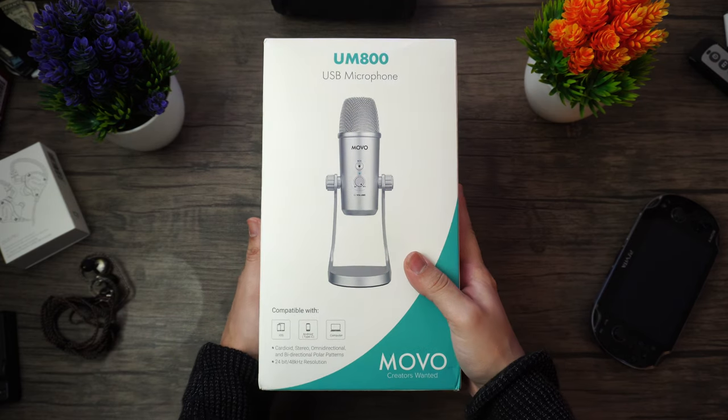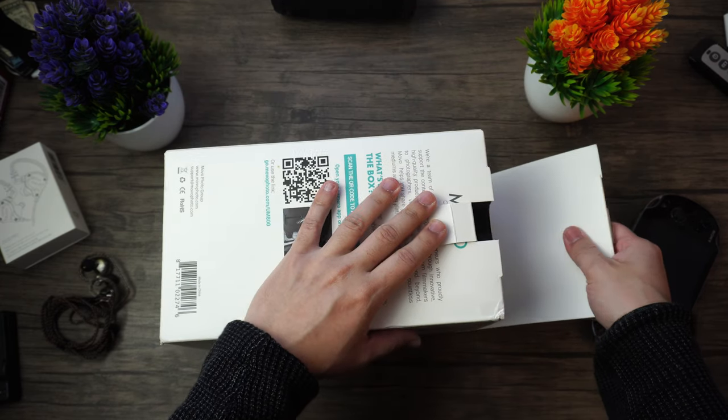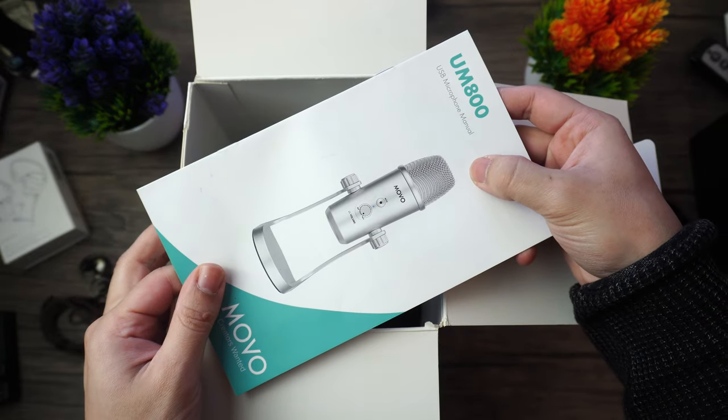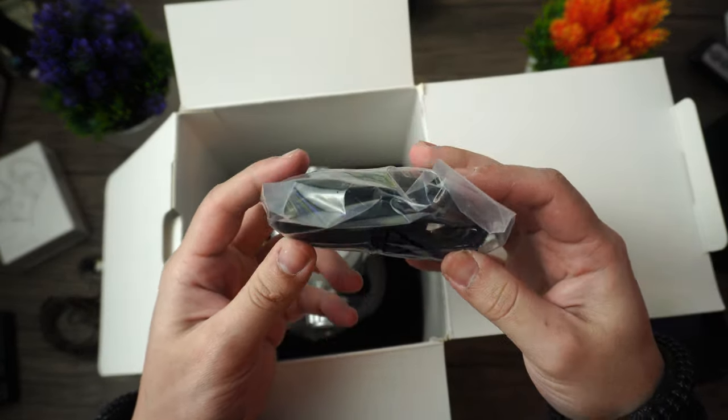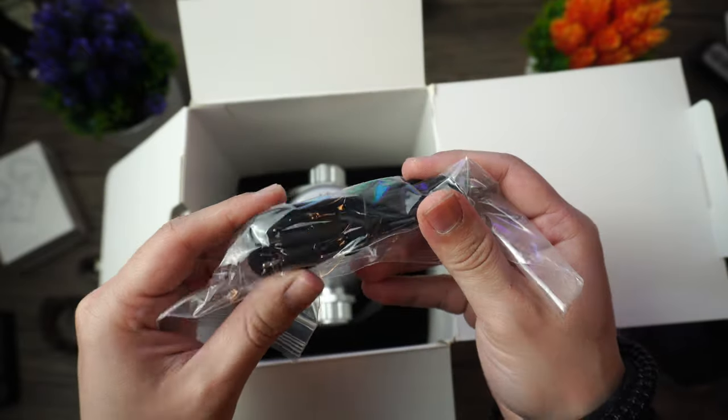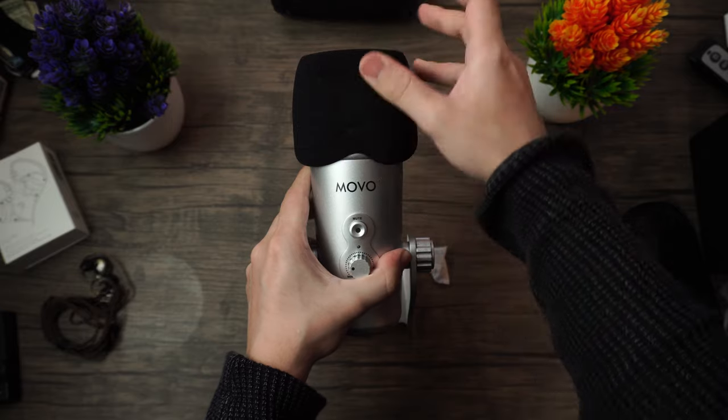Just open up the box from the lip on top, grab the foam padding and pull it out. Inside you're going to find the instructions, a micro USB cable, a micro USB to USB-C cable, a micro USB to Lightning cable, and the microphone itself with an included windscreen.